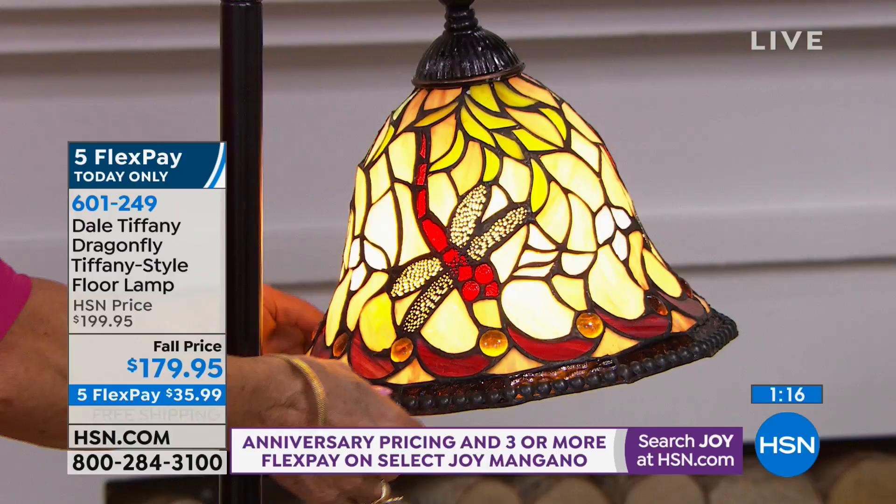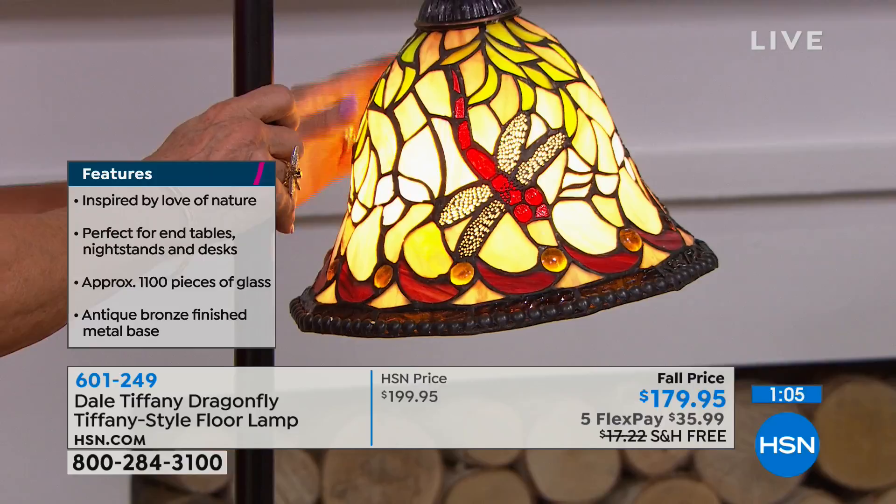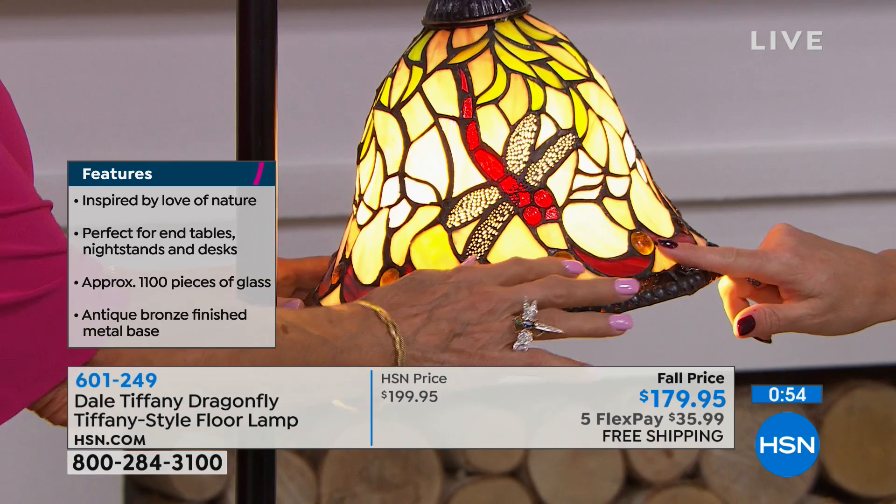This has 192 pieces of hand-cut glass. It's amazing — to look at this piece, you would never dream you had that many pieces in it. You also have 18 cabochons throughout with the amber jewels and then the red eyes of the dragonfly.